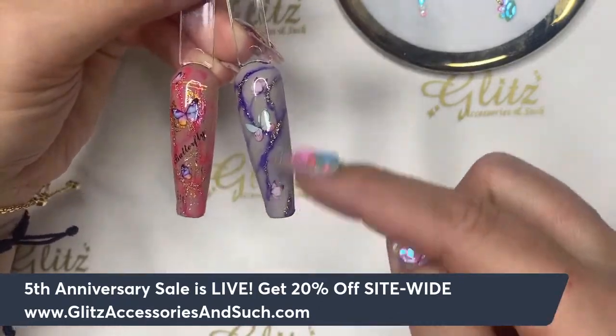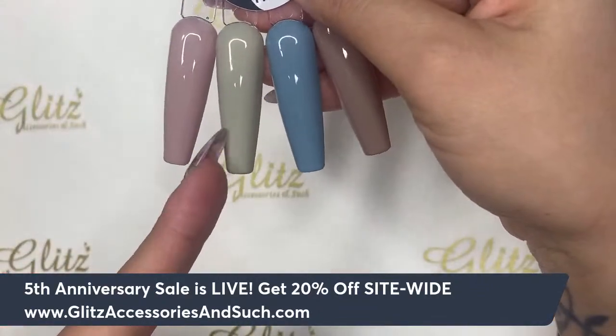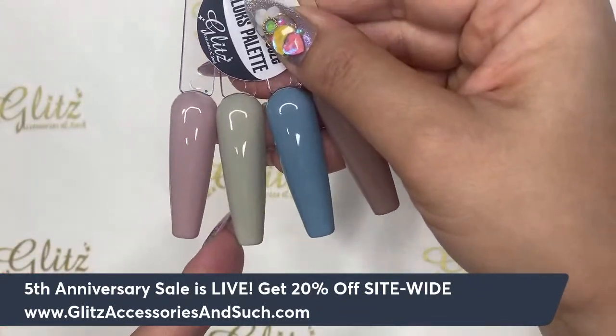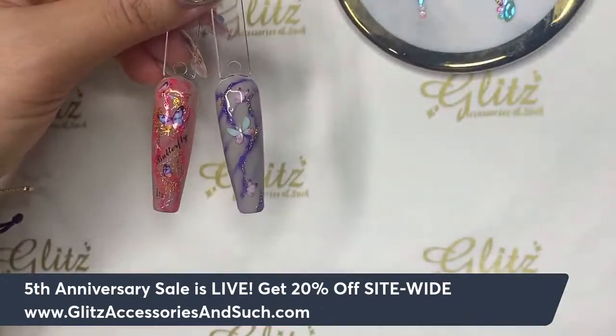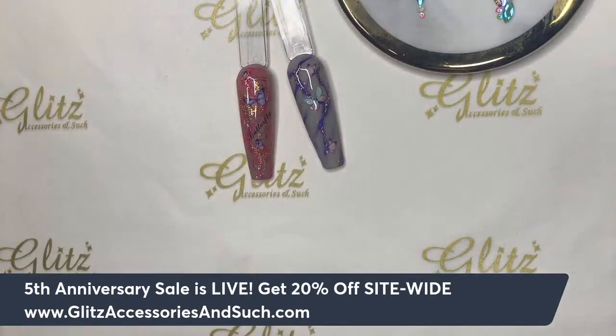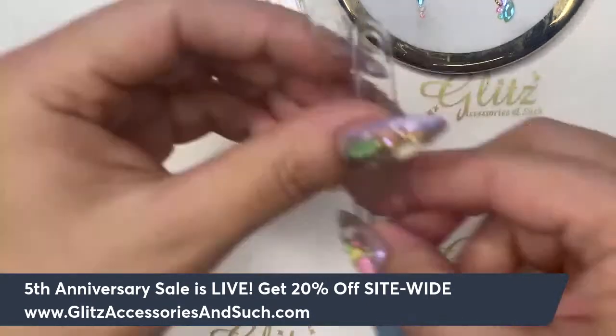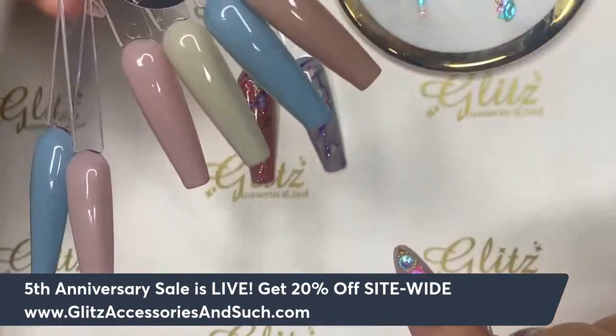I'm playing on top of a light green — this green on the palette — which we have in the April sub box, and also a nude color. But you can do it on top of any background colors. It doesn't have to be these four colors; I'm just going to show you the techniques and the concept, and you can apply them to pretty much every single color you have at your station.